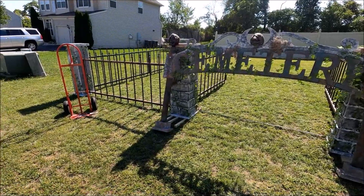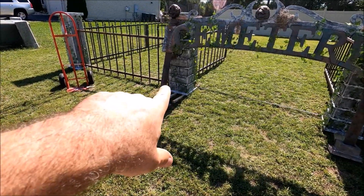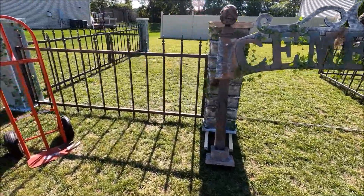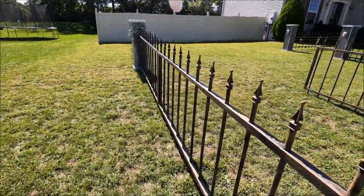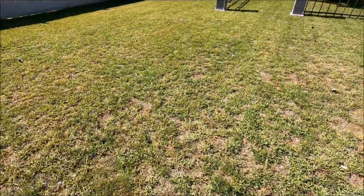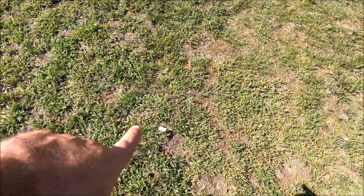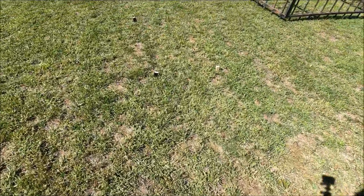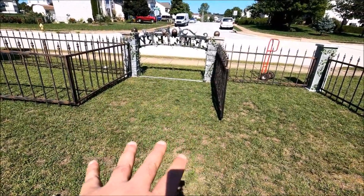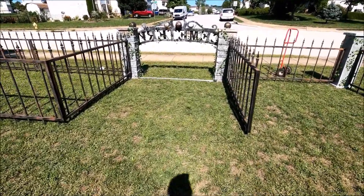I did get the other section of the fencing completed and got this other column in here today. I wasn't sure if I was going to be able to use the cemetery arch sign or not, because of the way I had this mapped out. This right here is going to be one of the walls of the walkthrough, so it's going to come right up to here. What I was afraid of is people coming out of the walkthrough running into a fence. So I wasn't sure if I was going to be able to use the arch, but it looks like I probably can.